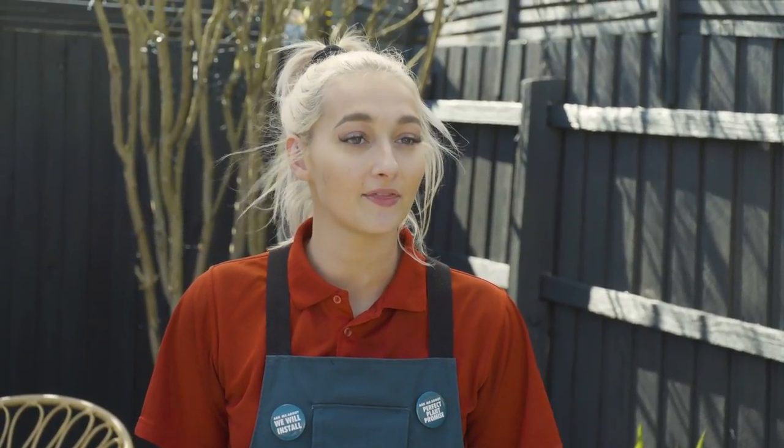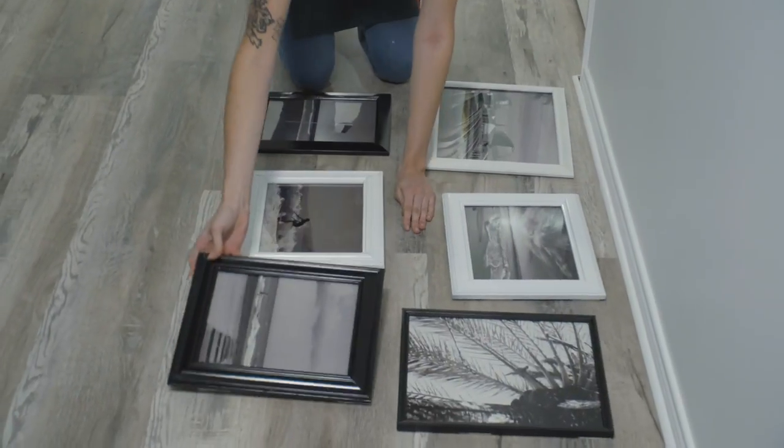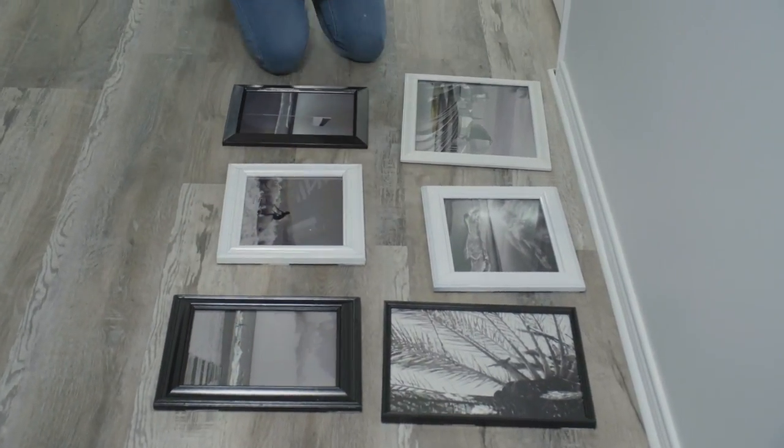I'm Jordan and I'm going to be showing you how to make a gallery wall with upcycled frames and 3M picture hanging strips. Don't throw away your old frames — upcycle them to create your very own gallery wall at home.